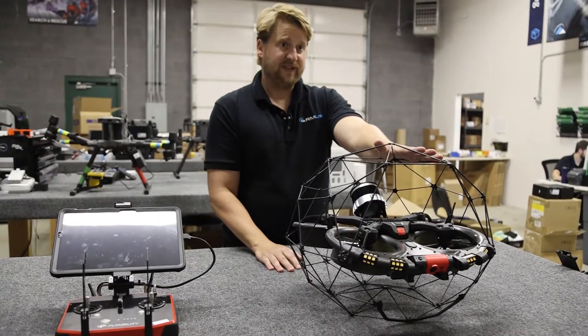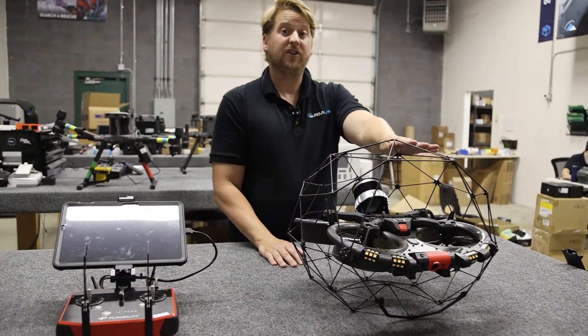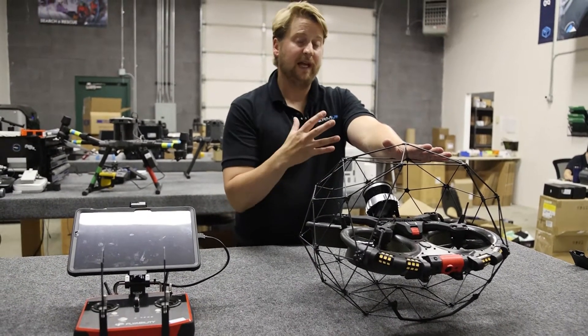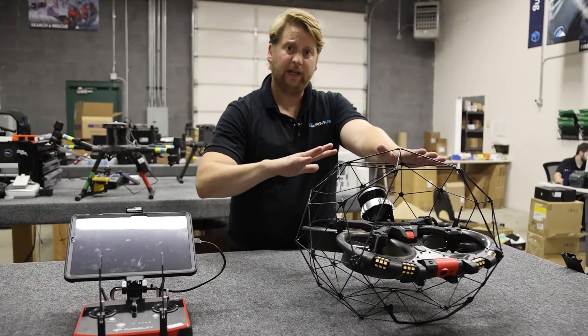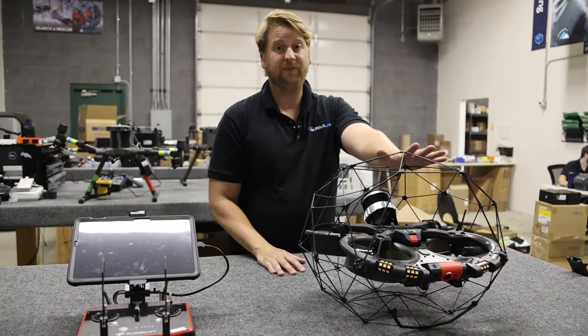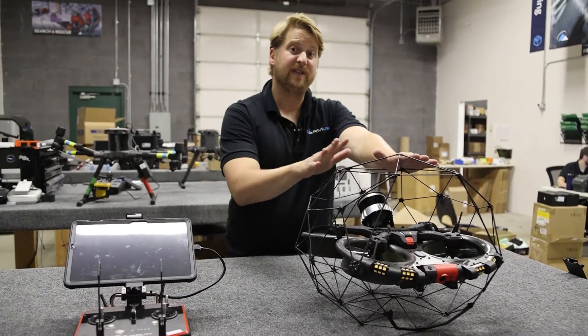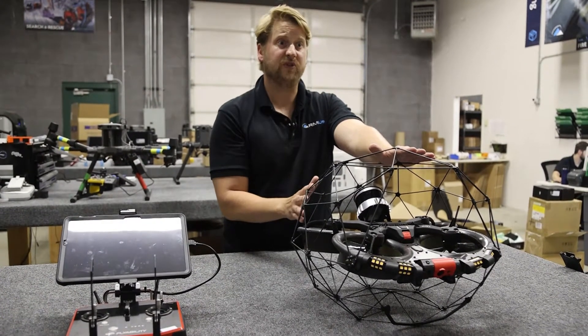Another interesting thing is that there is a new FlyAware software made by FlyAbility. It not only builds a light 3D map as you're actually navigating, but also helps greatly with in-flight stability, which is obvious when you compare this next to the Elios 2 — this thing is a lot more solid in the air.